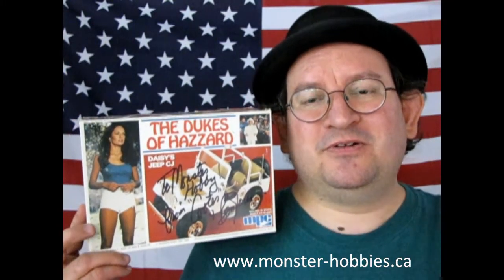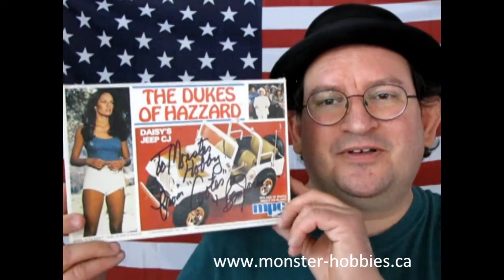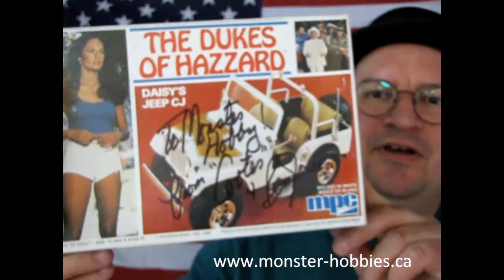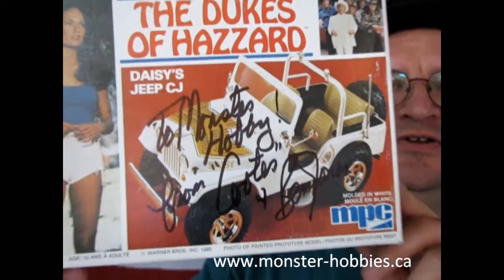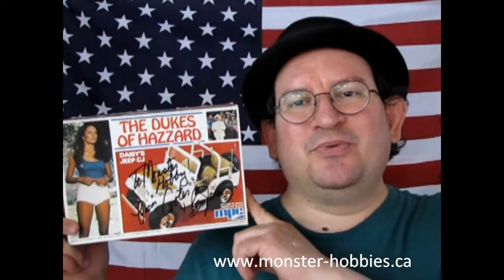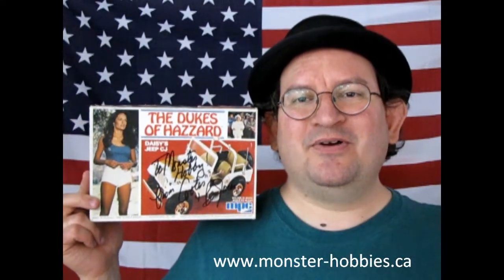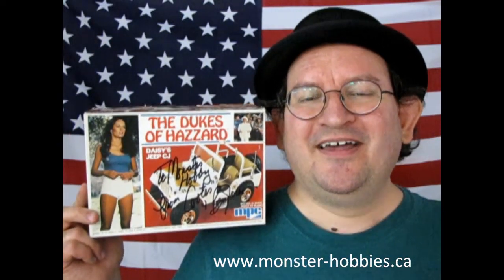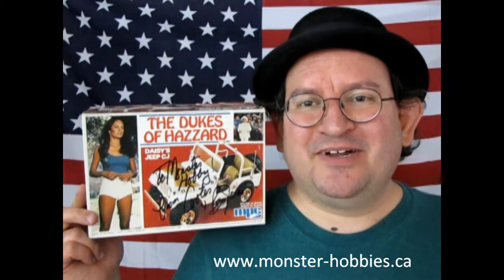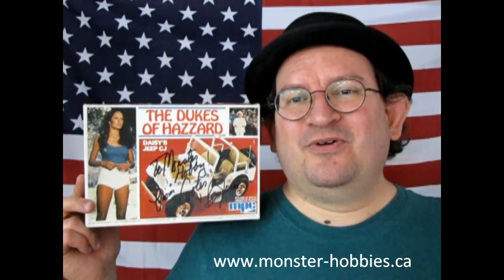This one is very special to me, because if you look at the box, you can see this was signed by Ben Jones, who is Cooter from the Dukes of Hazzard. We saw him at a World of Wheels show a very long time ago, and he signed all my Dukes of Hazzard box tops, which was really cool of the guy, and I appreciate it very much.